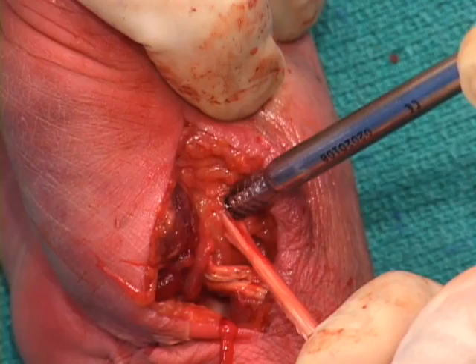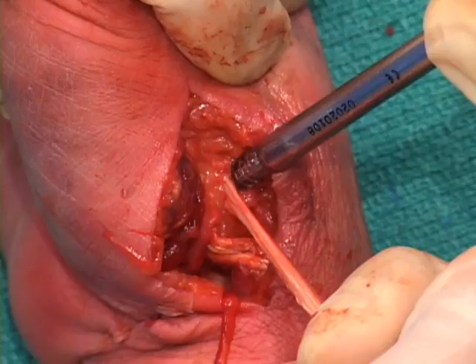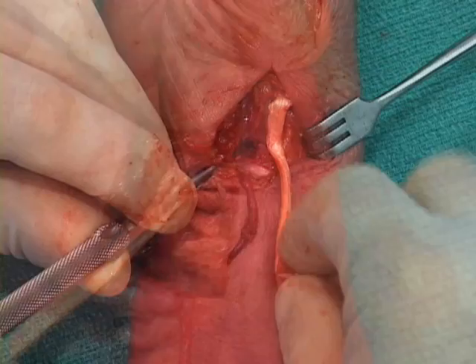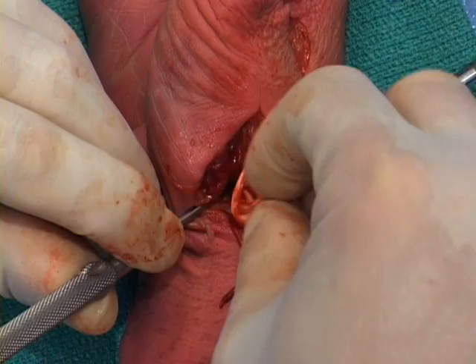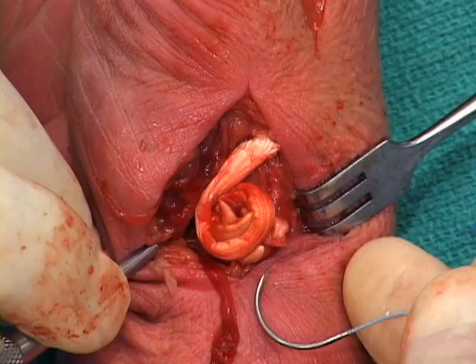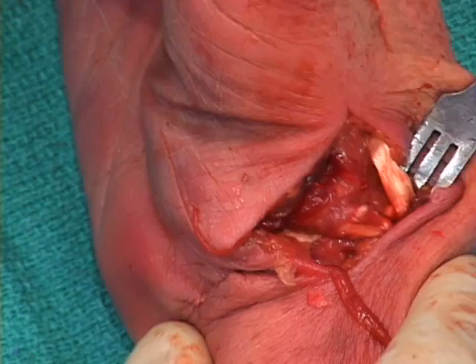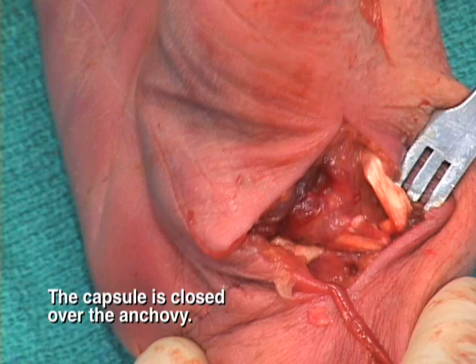Radial and slightly proximal tension is maintained throughout the insertion of the tenodesis screw. The excess FCR tendon may be cut off as it exits the radial side of the thumb and discarded, or it may be rolled or folded upon itself to create an anchovy for the trapezial space. The interpositional tendon spacer is sutured together to create a more substantial cushion for the metacarpal base, and may be fixed to either the deep capsule or anchored to the bone. Closure may be done with 3.0 or 4.0 fiber wire with a portion of the FCR incorporated into it. Post-op protocol is per surgeon preference.